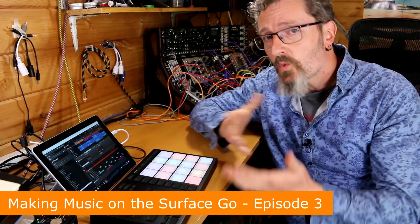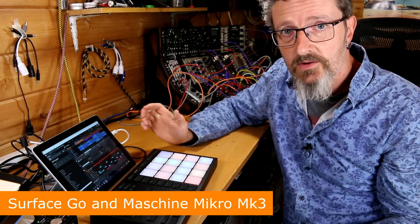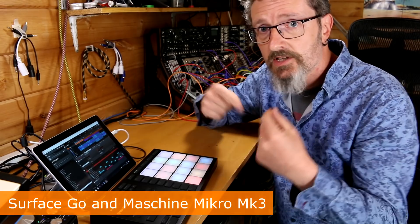Hello, my name is Robin Vincent and welcome to Surface Sessions. Today we're looking at the Surface Go and the Native Instruments Maschine Micro Mark III, as we continue our journey into working out what the Surface Go is good for. We've established so far that the Surface Go is completely capable of running a half decent audio interface and some software, and absolutely has the potential to be a little mini recording studio.